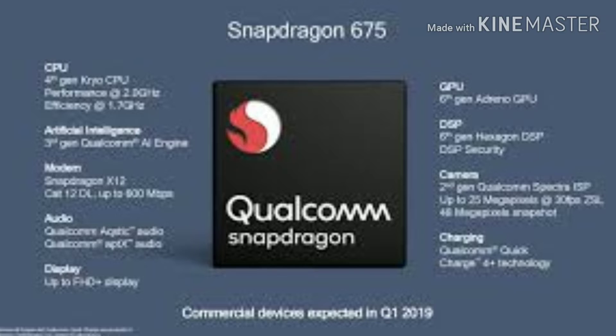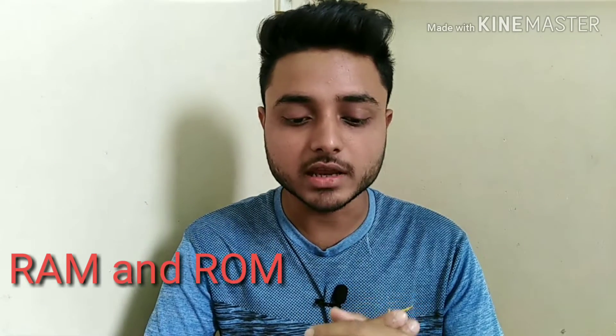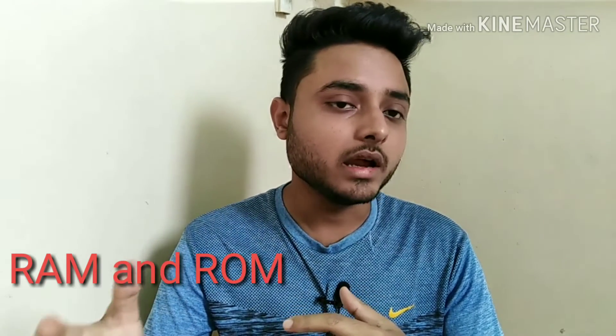Now let's talk about the memory. The Samsung Galaxy A70 is launched in two storage variants: 6GB RAM with 128GB storage, and 8GB RAM also with 128GB of storage. The phone also supports a microSD card of up to 512GB for expanded storage.